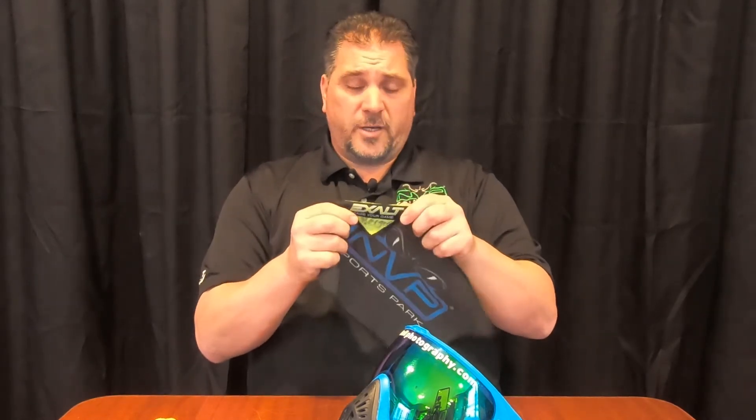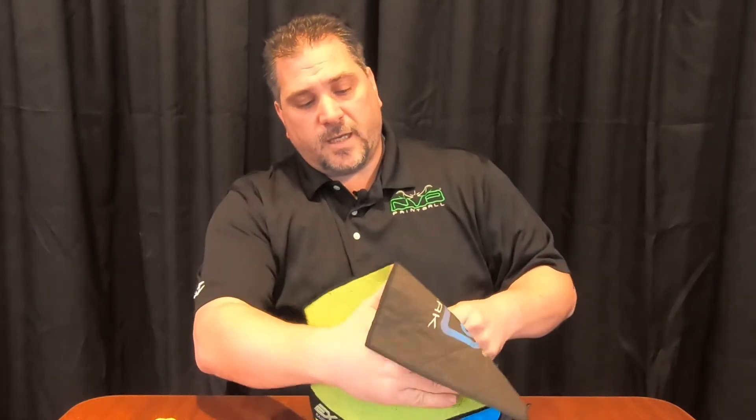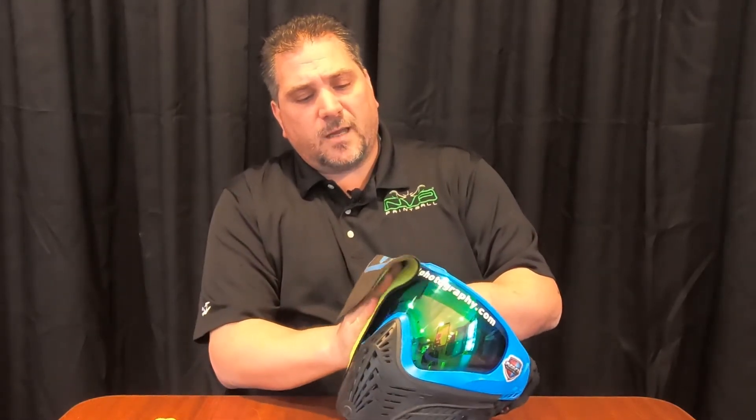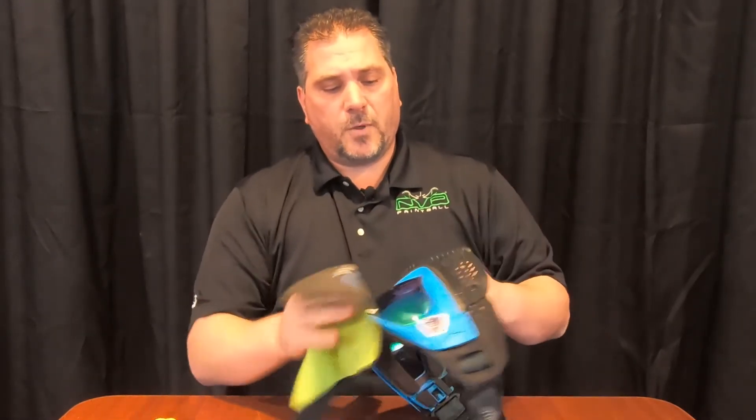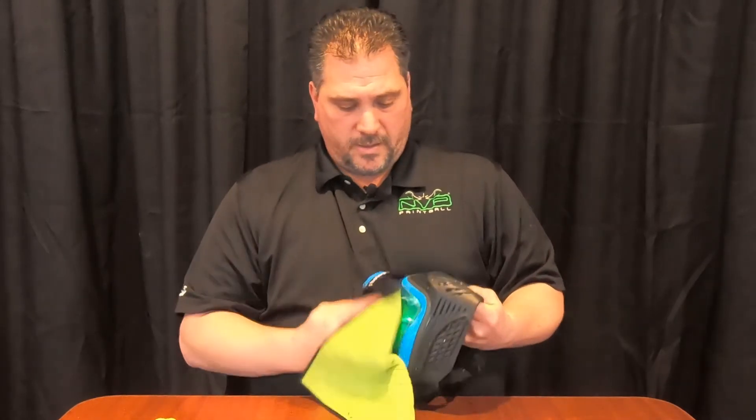We use the Exalt Player's Microfiber. You're just going to take it, go from one side to the other, flip it over, do it again, make sure you have no paint residue on there, then use the green portion to get it nice and shiny.